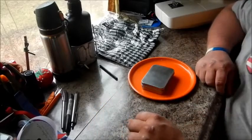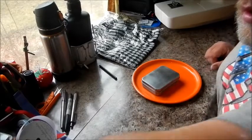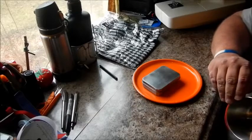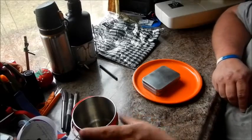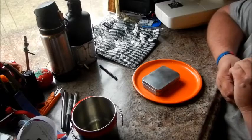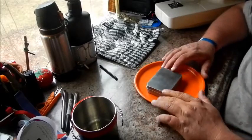Hey everybody, Budget Bushcrafter here. I got a little thing I want to show — making a little scout kit out of my hip holster, or hip holster out of my Condor drop leg panel, and I wanted a little stove to fit in there just for the day. I didn't really need the Trangia — I mean I could take it — but this is what I came up with.